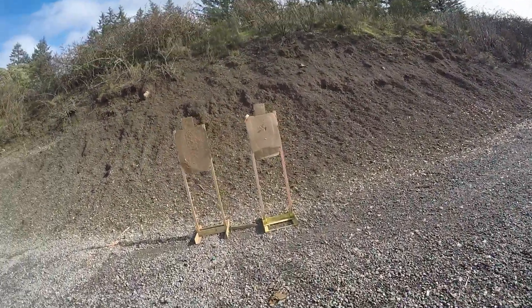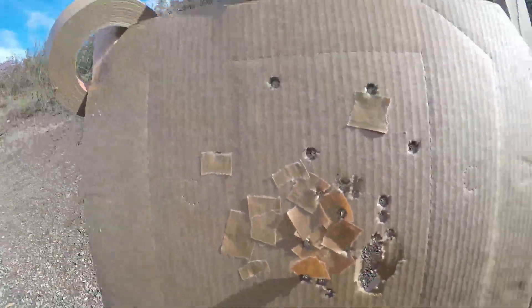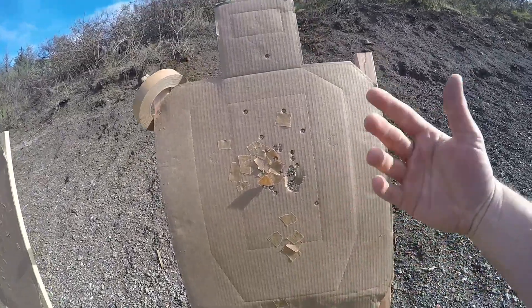I did that in 2.67 seconds. I kind of knew the shotgun was going to take care of that target — let me see what I can count.